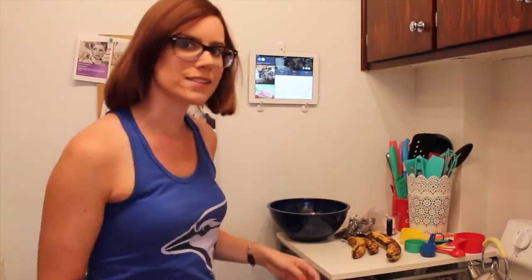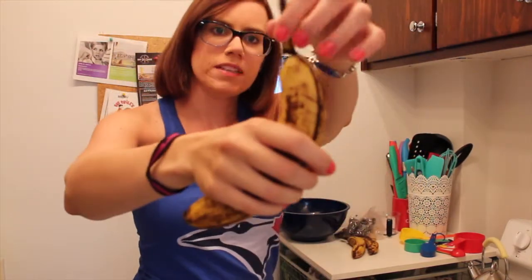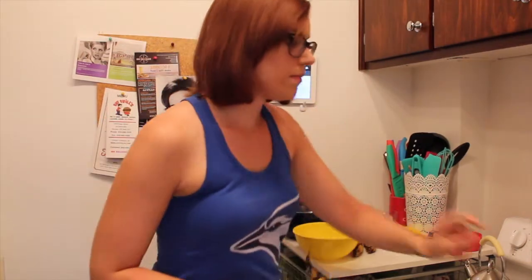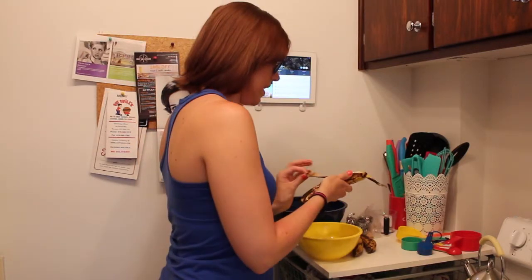I think this is like the third time I've made banana bread. My bananas are going bad — they look like this, all three of them, and the tops have broken off on all of them. First thing I'm going to do is set my stove to 350, and then I'm going to mash bananas.